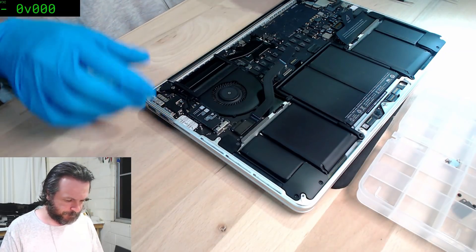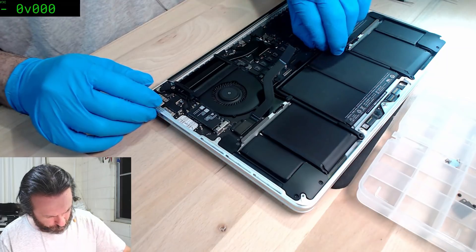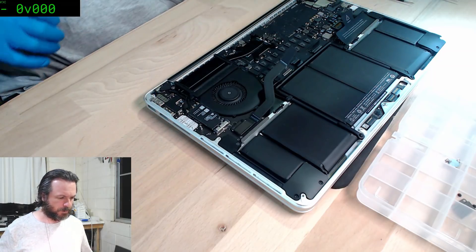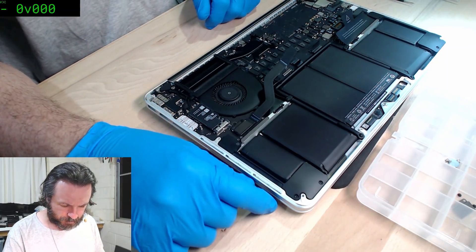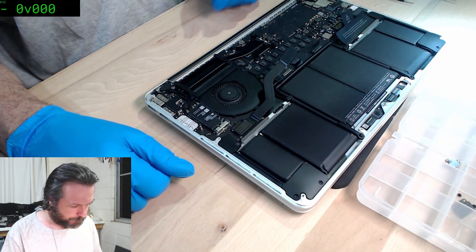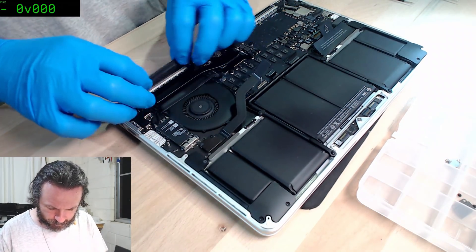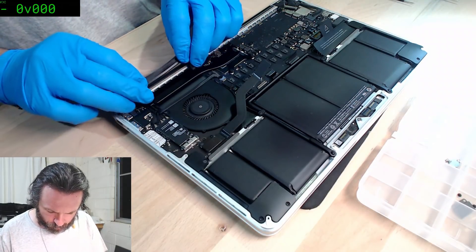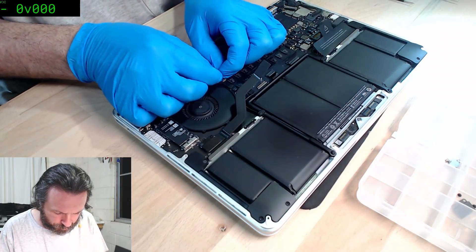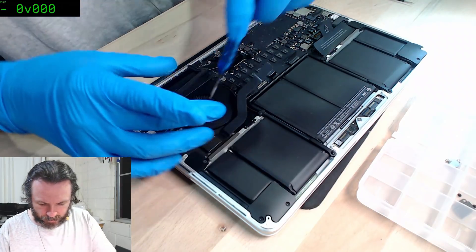We'll try one piece at a time. Disconnect the daughter board and the keyboard. No luck there either. For those of you who do these things yourself — please don't put this cable on the underside of the fan, and for goodness sake when you take the fan out don't go ripping it in two pieces.